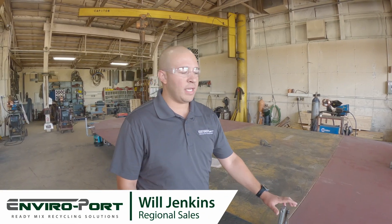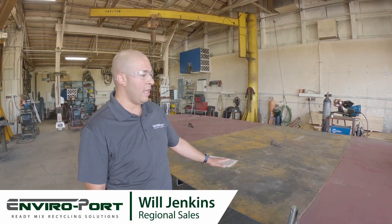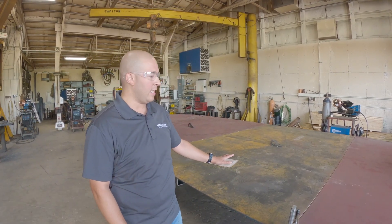Hi, my name is Will with Enviroport, and today I want to show you what we're getting started on. We're getting started on our model 5500. This right here is the subfloor of one of our 17,000 gallon tanks. As we move along in the process, we're going to show you how we build one of these from start to finish. Just stay posted and we'll keep you updated as we move along. Thanks.